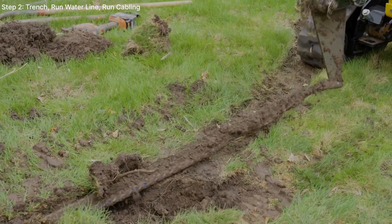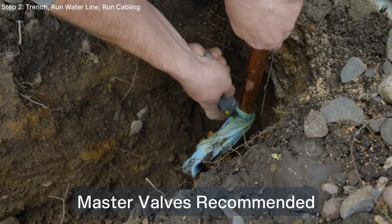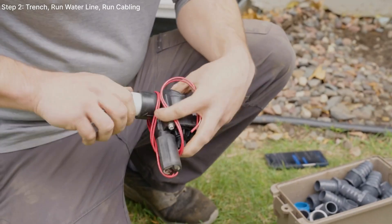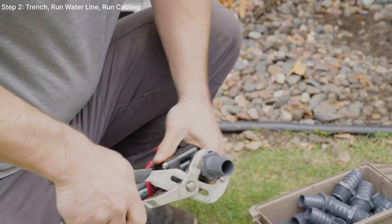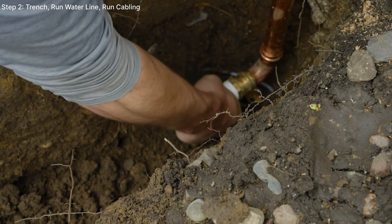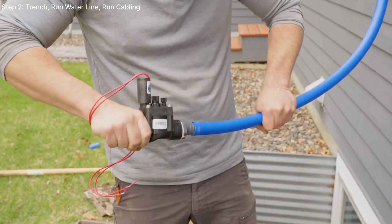Still contact your local municipality for restrictions. Master valves are not required but are recommended on any irrigation system. If you're implementing a master valve, gather up these tools. For this install, we're using a 1-inch Hunter PGV master valve. Using your Teflon tape, wrap the main connection 8 to 10 times for an efficient seal, then connect the female poly adapter. Assemble your master valve connections using couplers for PVC or poly couplers and crimps.